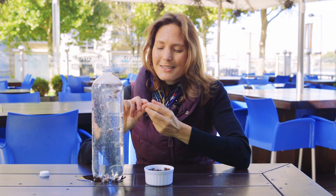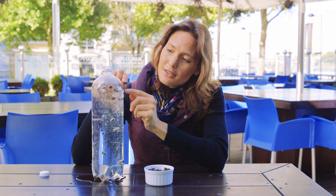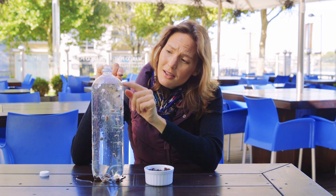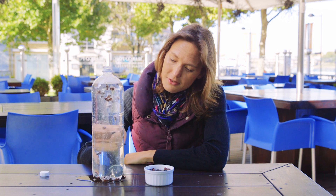It just so happens that if you look at the length of an average raisin and the depth of the lemonade bottle here, the size of this raisin relative to that depth is about the size of the Titanic relative to the depth of the water she sank in. So just like the raisins here losing their bubbles, losing their buoyancy, becoming less dense, the Titanic drifted all the way down to the bottom of the ocean.